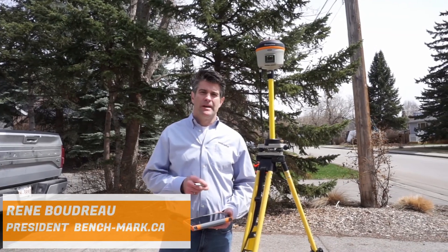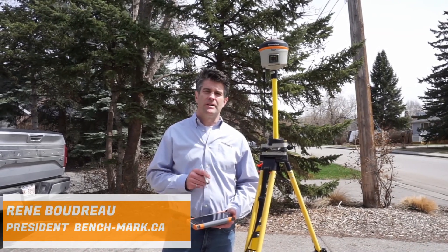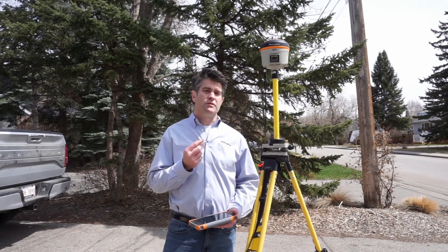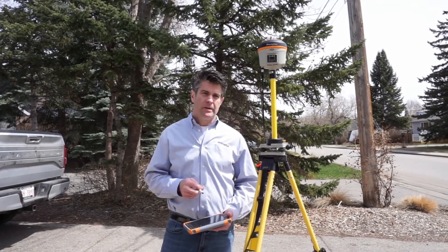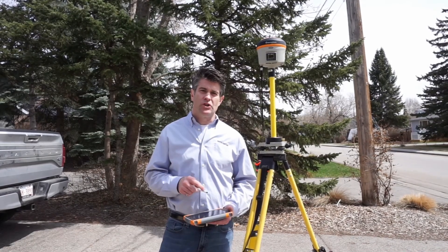Hi, it's Rene with Benchmark, and what I'd like to show you guys today is how to set up a Hemisphere S321 Plus base over an unknown point using an average with Field Genius 10.